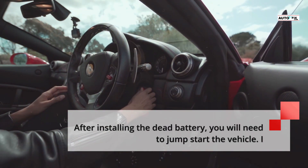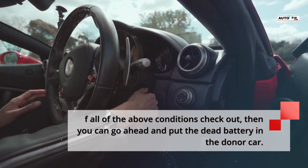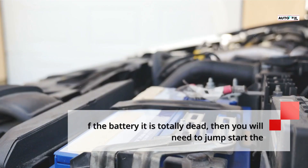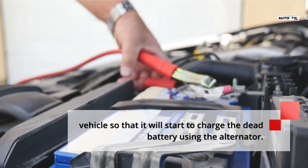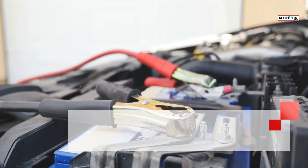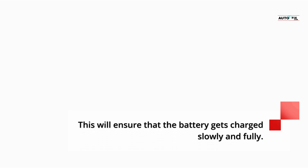After installing the dead battery, you will need to jumpstart the vehicle. If all of the above conditions check out, then you can go ahead and put the dead battery in the donor car. Make sure the engine is switched off and any auxiliary electrics are switched off. If the battery is totally dead, you will need to jumpstart the vehicle so that it will start to charge the dead battery using the alternator. Once the battery is in and the engine is running, take the vehicle for a good long drive to ensure the battery gets charged slowly and fully.